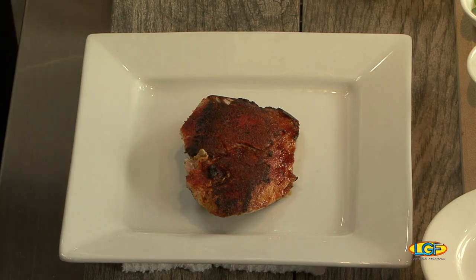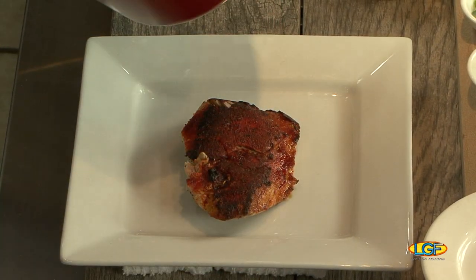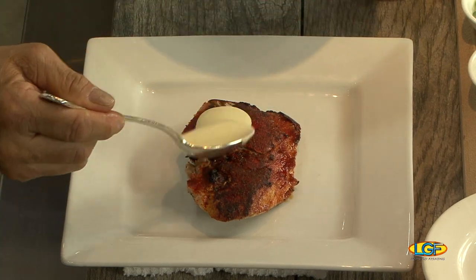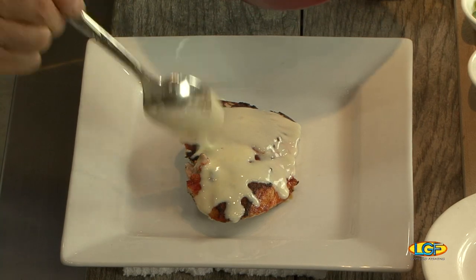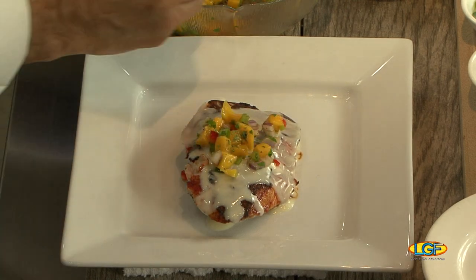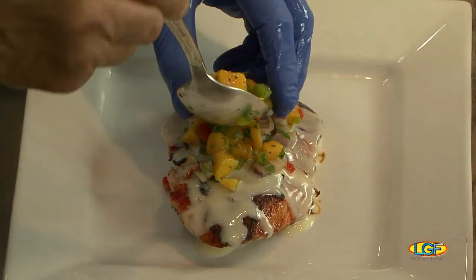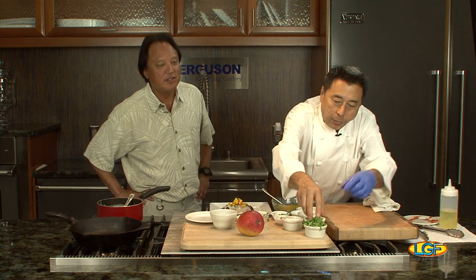We're going to take our sauce and spoon it over the fish. Oh, that looks good already. You can put the sauce on the bottom, but I like it on top so when you eat it you have all the flavors together. And you have that colorful contrast — beautiful.